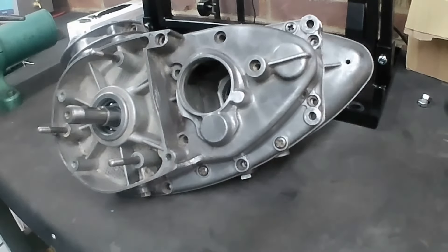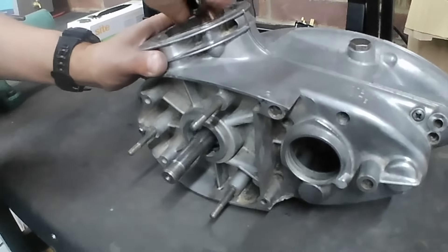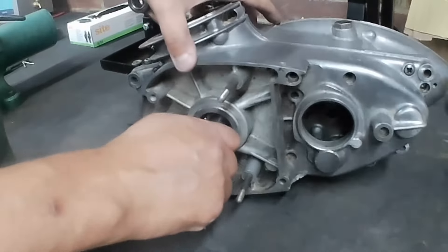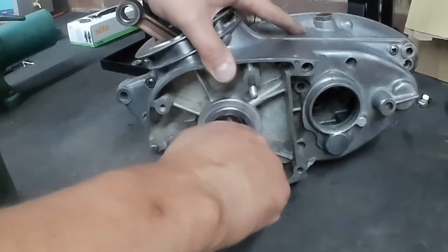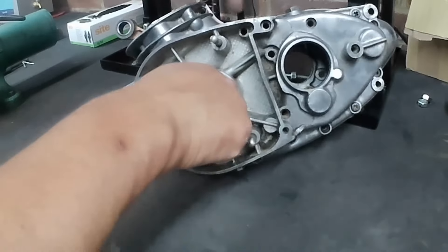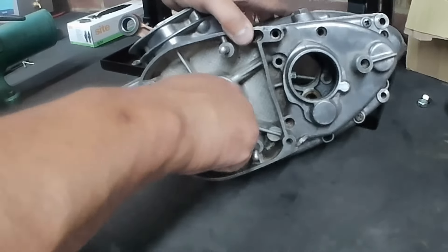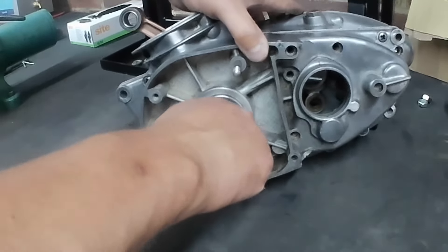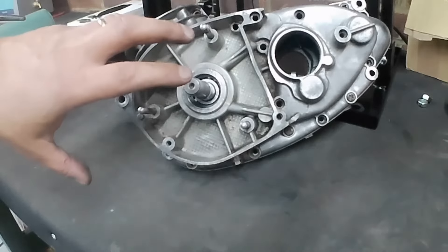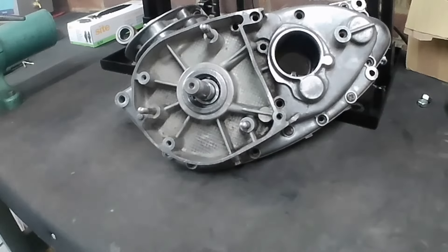That will do us — doesn't have to be uber tight, just needs to be secure so the cases can't move when we move the crank back and forwards. That rotates nicely in there — you can hear and feel that we can move the crank backwards and forwards. I feel a bit of movement — that's what you want, to be able to move the crank across the full range of play by hand. That way we don't have to put any excessive force through the crank.